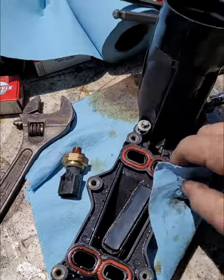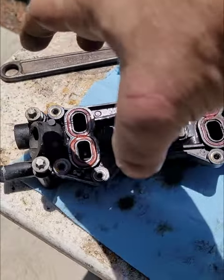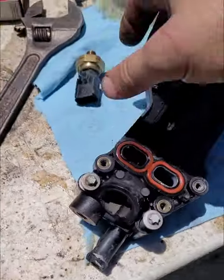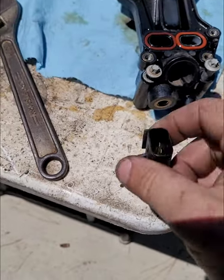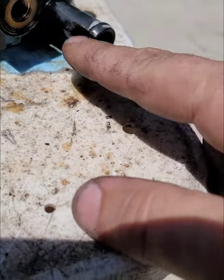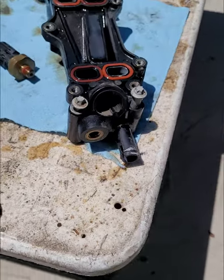Over here we've got the old housing, which is plastic. I've already pulled the brick off for the cooler, and on the back side this was the sensor — and the housing is actually broke. I don't know how long it's been like that.